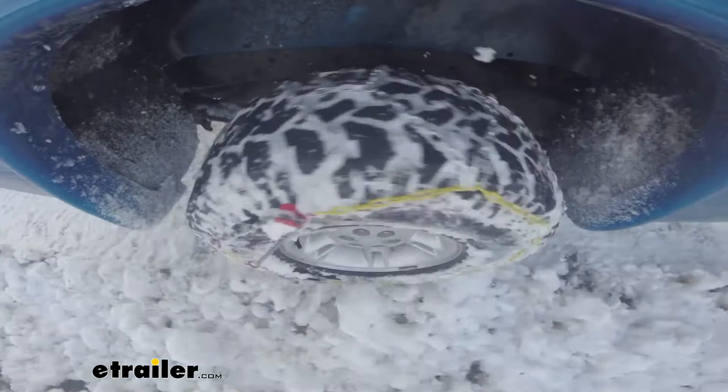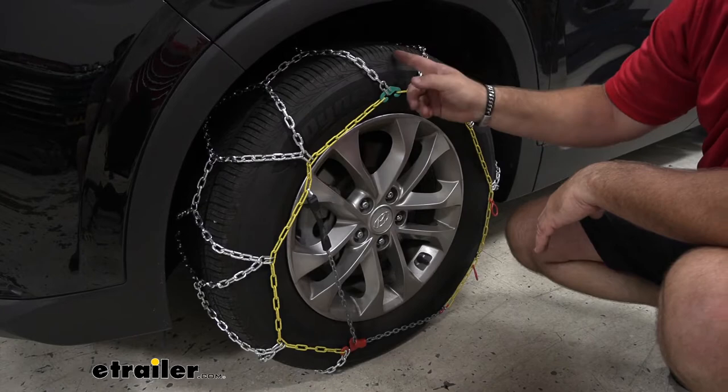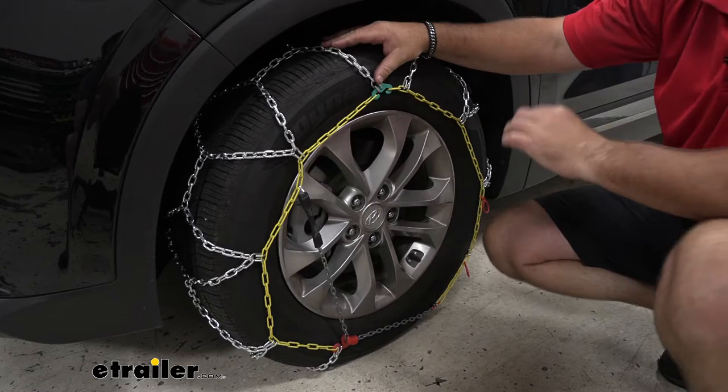These come in a set of two and are designed for light snow and ice. They have a diamond pattern design which means you get a lot more tire coverage, making starts and stops more effective with a lot more traction. When you compare them to the ladder pattern — where you just have one line that goes across every so often with gaps — if your tire stops between where the chain is at a stop sign or light, taking off may be more difficult than it will with one of these.